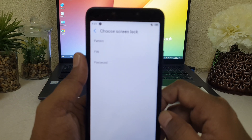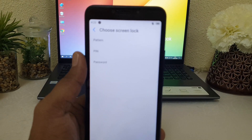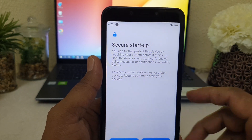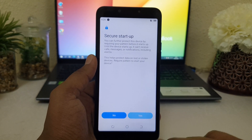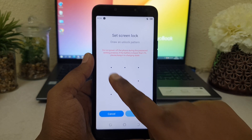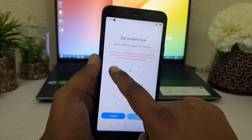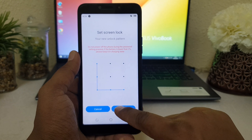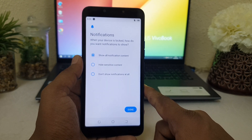Click on Setting and it will give you a screen saying Pattern, PIN, or Password — you can choose three types of password. I'm going to choose Pattern. It's saying Secure Setup, so I'm going to click Yes. Now it's asking to set a screen lock, so I'm going to draw a pattern, click Next, draw my pattern again, and after that click Confirm. Now it has successfully set up.